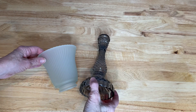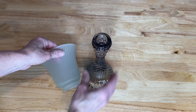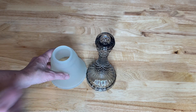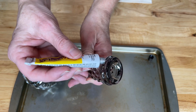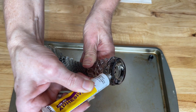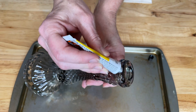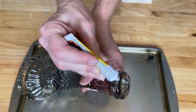For this next project, I used a taper candle holder and a glass light fixture that I had found at a thrift store. Again using the super glue, this time I placed it around the outside edge of the taper candle. I used a generous amount, but not too much — I don't want it to drip down the sides.